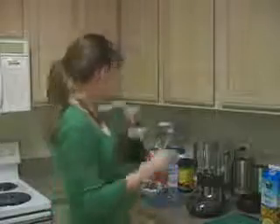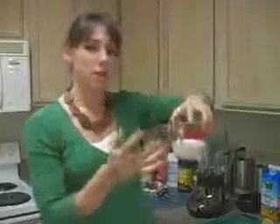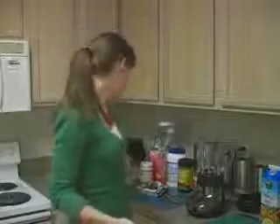We're going to start off with some milk. This can be vitamin D, 2%, 1%, whatever you prefer — of course that's going to change the calorie amount. This is about 6 ounces; we may or may not use all of this. Or you can use soy milk if you're lactose intolerant, so that's your preference.